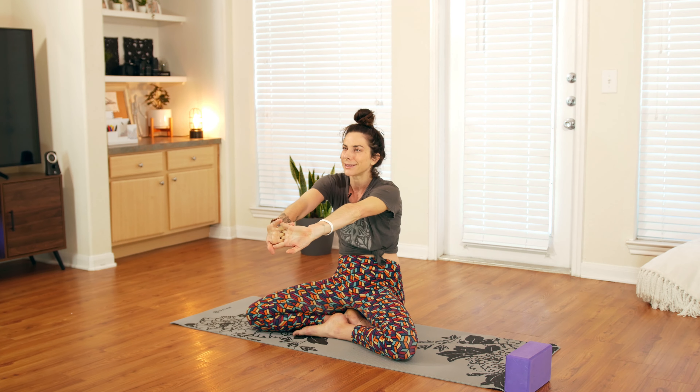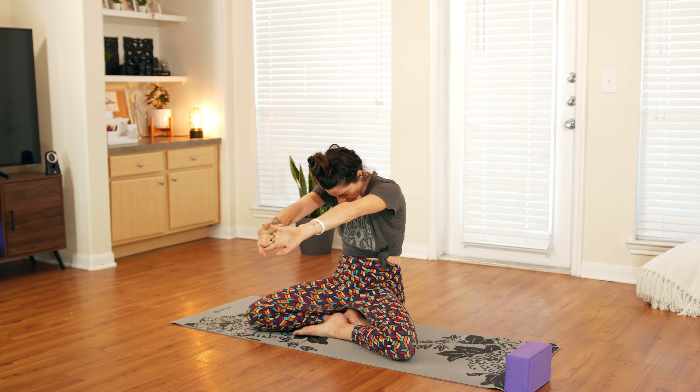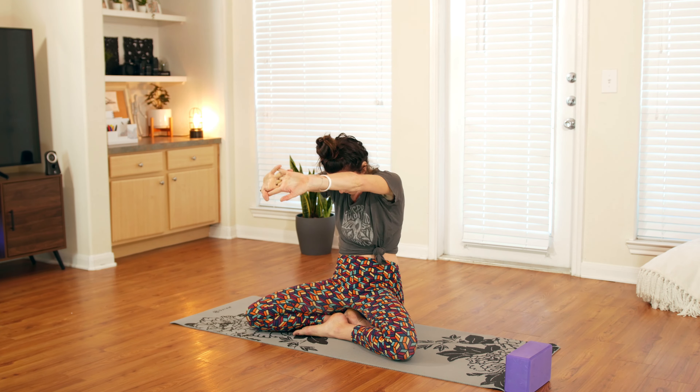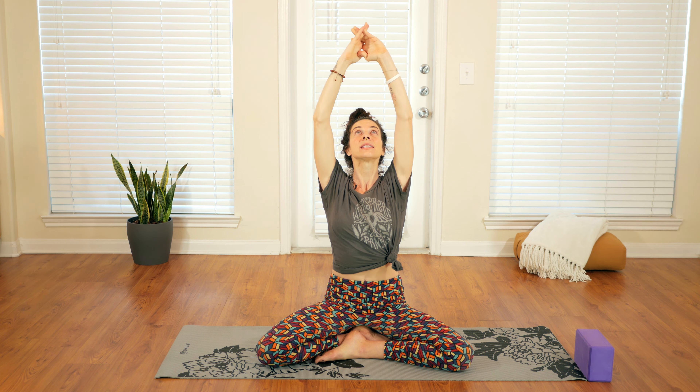Again, inhale, lift the arms up. Exhale, hands to heart center. This time interlace the fingers, rotate the palms away and press away. Tuck the chin to the chest and round the back — kind of wiggle in here and see where you feel some tension, just notice what's going on. Then on your next inhale, lift the arms up, open the heart, open the throat, and lift the gaze up as well. Exhale, hands to heart center, flip the palms back over and draw them down.